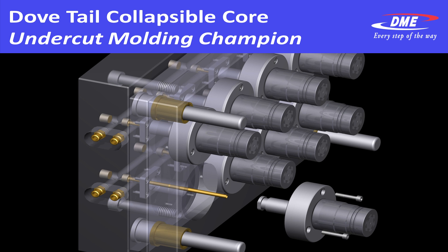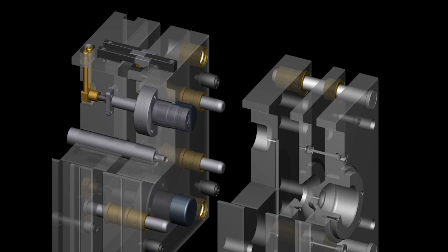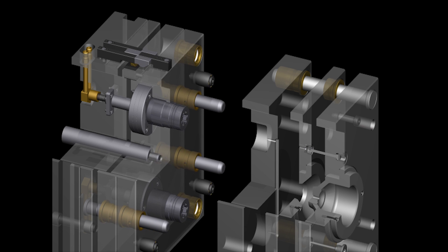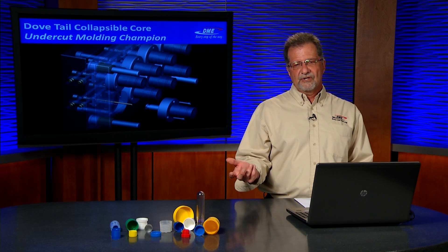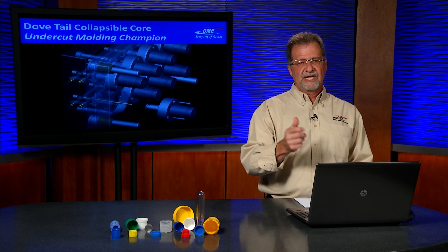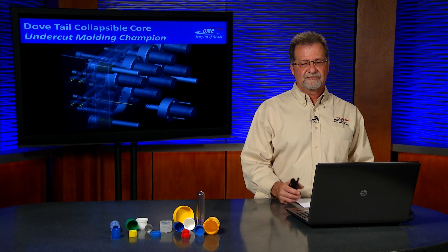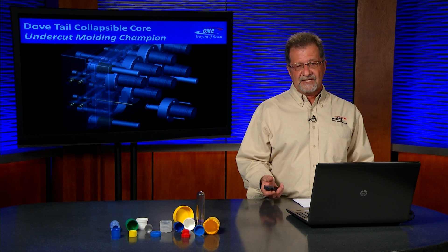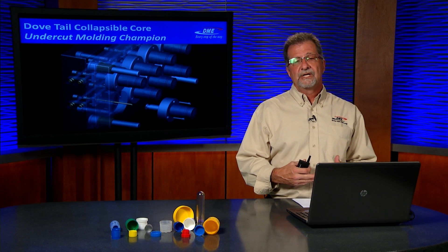In 2009 we came out with the dovetail collapsible core that we call the Undercut Molding Champion. It's very simplistic, has a smaller footprint, and the mold-base stack-up is less than its sister RT series core. The dovetail core can also be front-loaded from parting line, so if you had to change out cavity and core quickly — say from a 24 to a 28mm cap — you would be able to do so with the dovetail quick lock change feature. Also, 12 segments move in laterally in a dovetail configuration, allowing you to put dovetails face to face to one another to shut off, such as in plumbing applications or electrical fittings — something the RT series core cannot do.